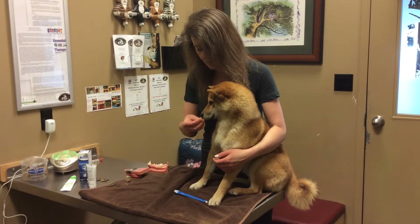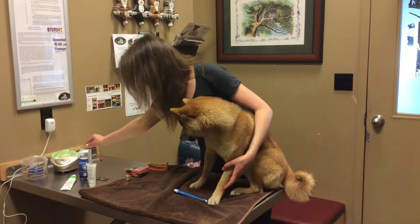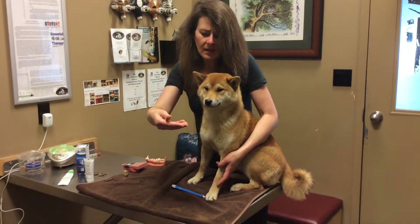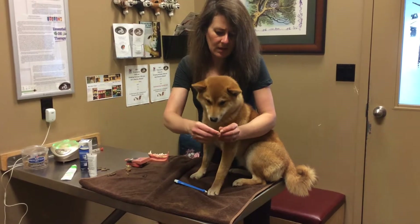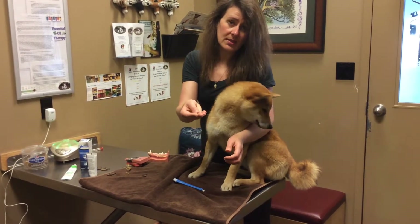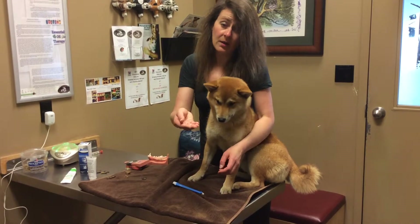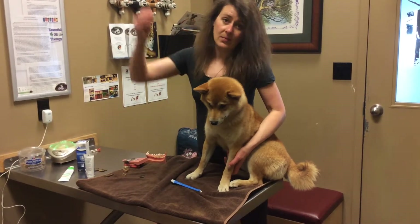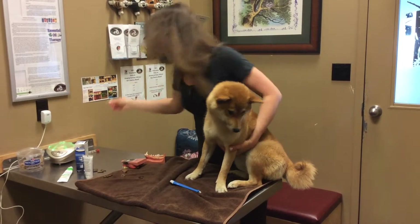I just wanted to show you how good her teeth turned out. This is the baby tooth that I had to remove. It's tiny on the outside, but the root is the long part — about two centimeters long — while the crown, which is the part we see, is only one centimeter long. That's why I had to do a proper surgical extraction. You can't just grab it and pull it out; it needs proper care.